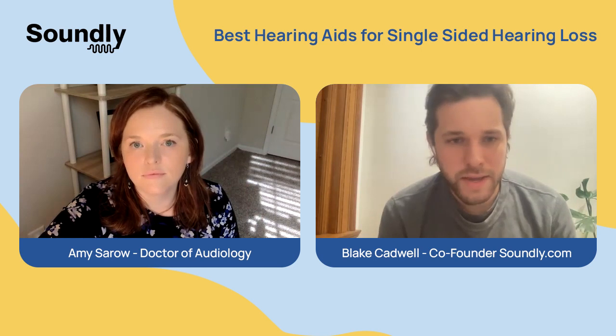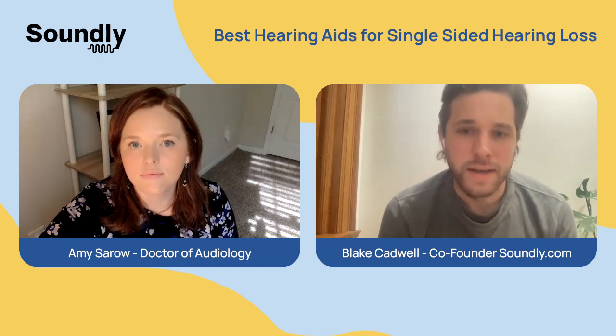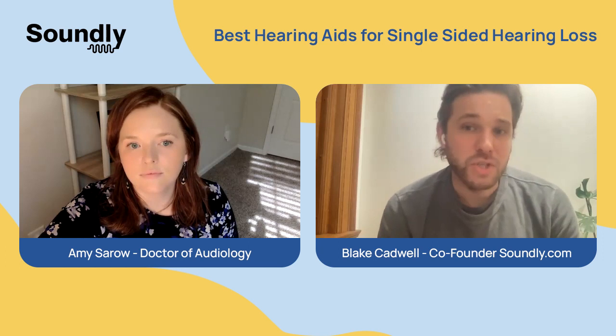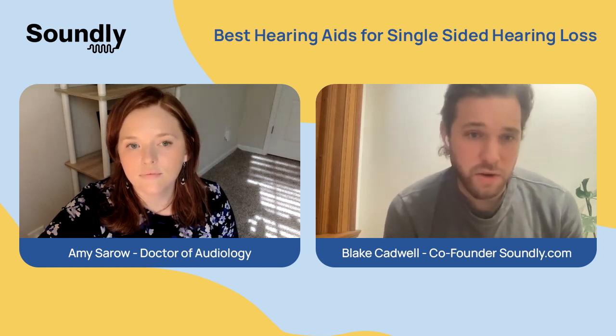This is a question we get a lot — folks trying to figure out: do I need one hearing aid or do I need two hearing aids? What are my options if one side of my hearing is not operating as well as the other? So let's get started with that common question: should I wear one hearing aid or two? Let's assume your hearing loss is more significant on one side. Dr. Amy, how do you counsel patients when you meet them and they have this situation?